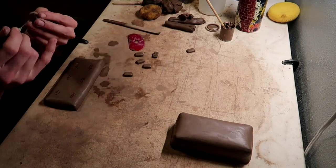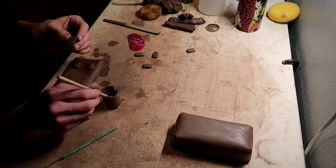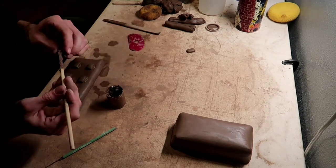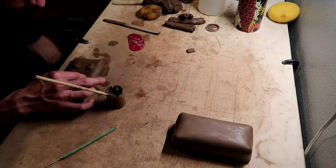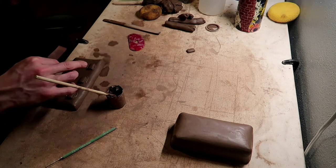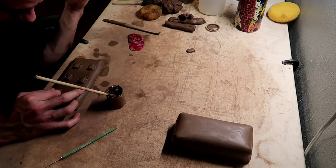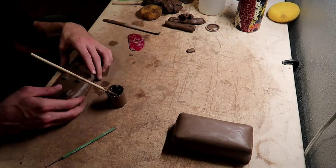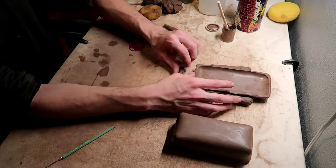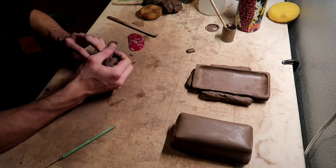I'm actually going to add six feet to the bottom of the butter dish just because it's so long, instead of just putting four on each corner. This clay is called Cinco Rojo by Armadillo Clay Company if anyone's wondering — it is a cone 6 clay.